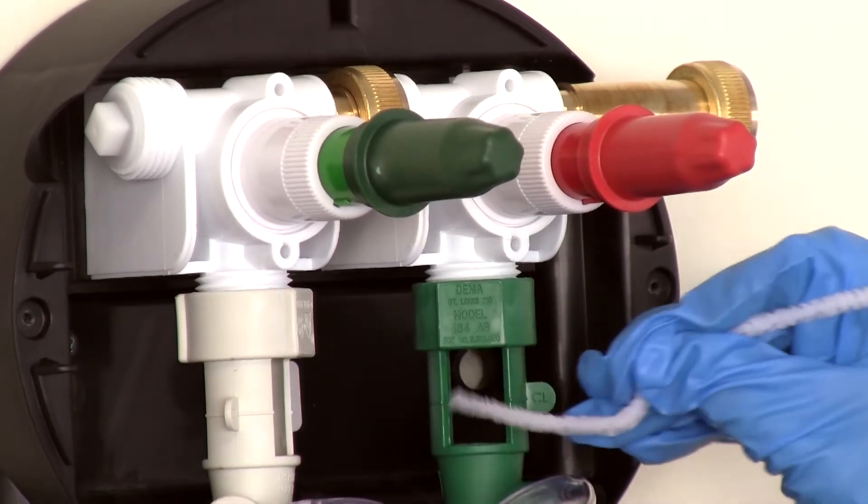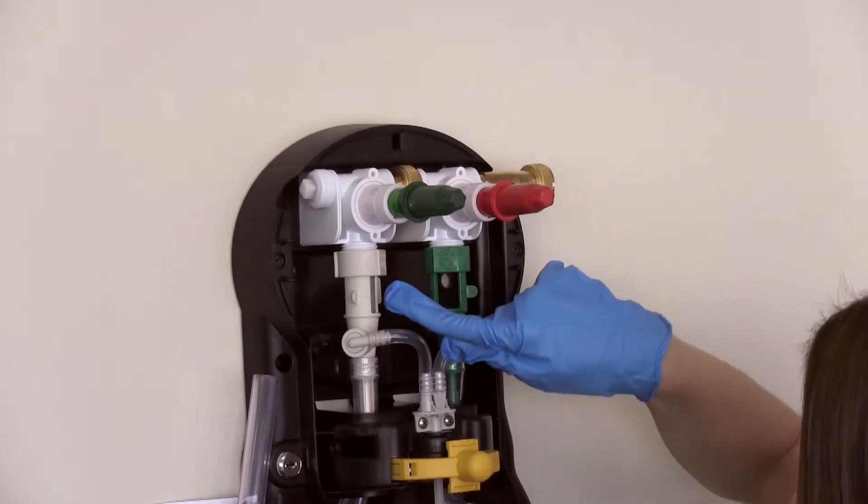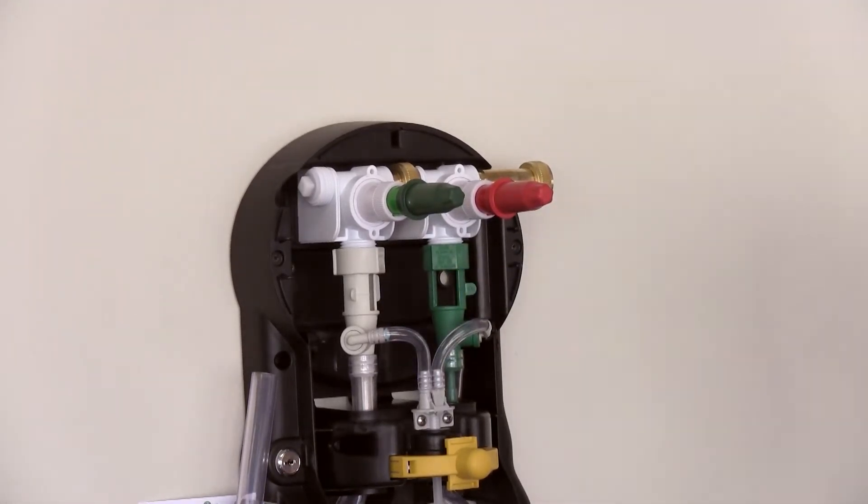Thread the pipe cleaner up through the air gap hole and pull back out to ensure no pieces of hard water residue are pushed up inside of the air gap.